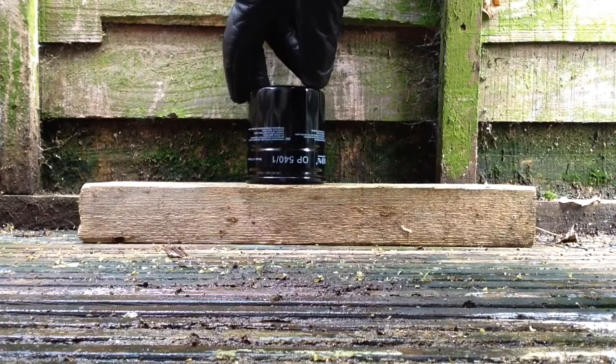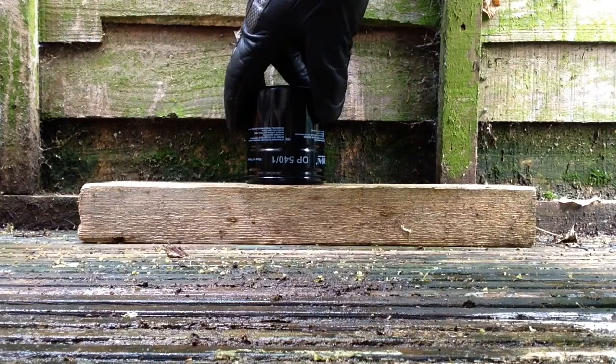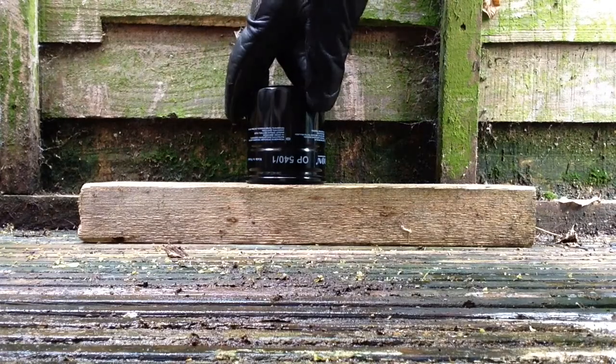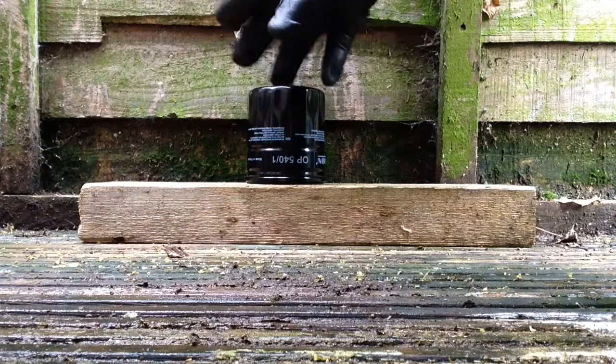They're in canisters most cars these days. They used to be a little paper element that you had a little bolt and replaced it. And now some modern cars are going back to it for some sort of environmental reason.